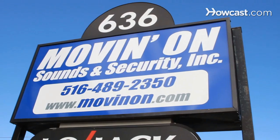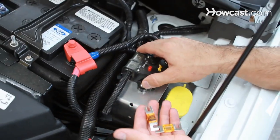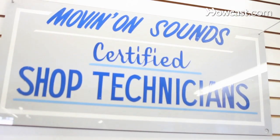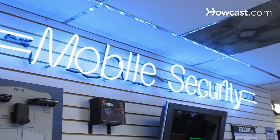Hi, my name is Seth Alvo and I've been working in the field of car audio and mobile electronics for over eight years. I've installed everything from navigation systems to full car stereo systems, remote starters, alarms and beyond. To learn more, visit our website at www.movinon.com. Today I'm going to be sharing with you my knowledge on car audio and mobile electronics.